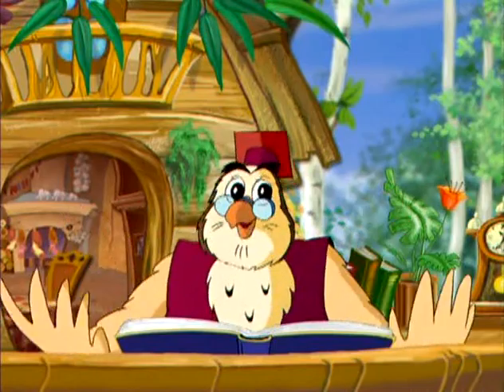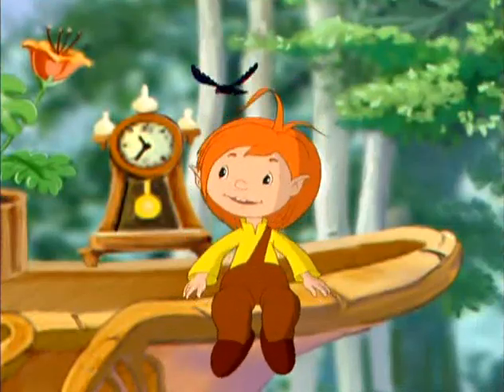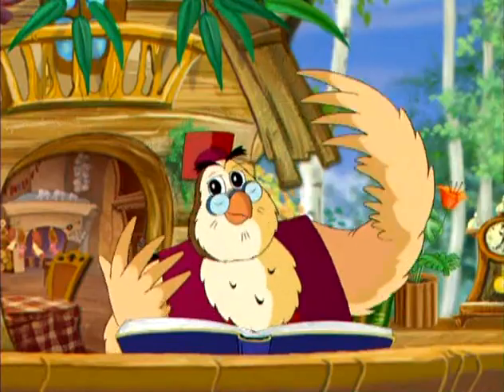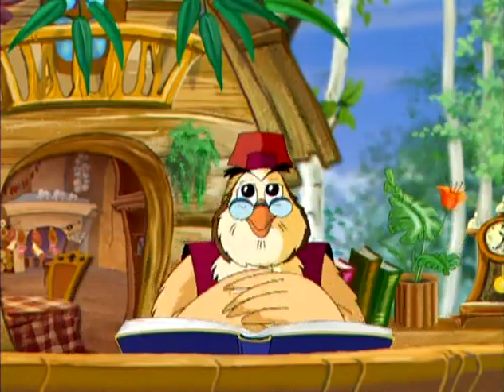Если этих самых бактерий очень много, то можно серьёзно заболеть. Какие гадкие эти бактерии! Да уж, но иногда мы сами помогаем этим бактериям забираться к нам в организм.